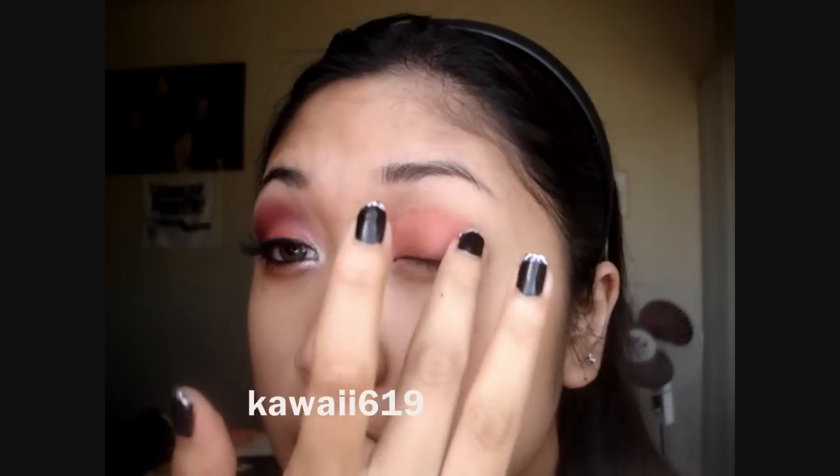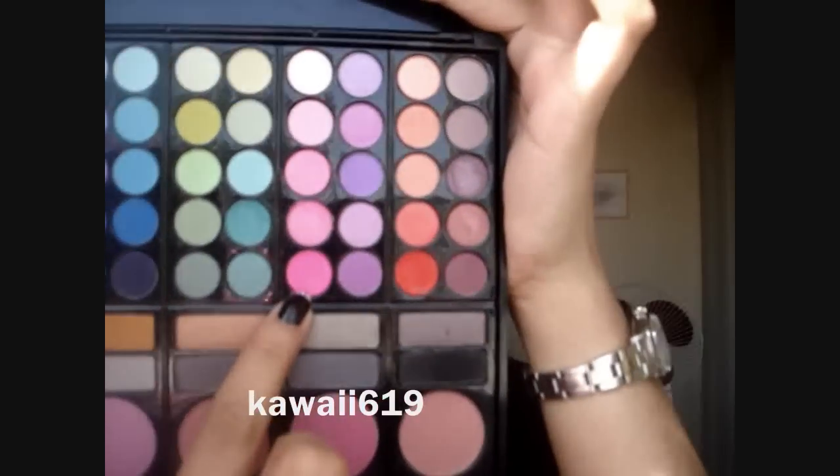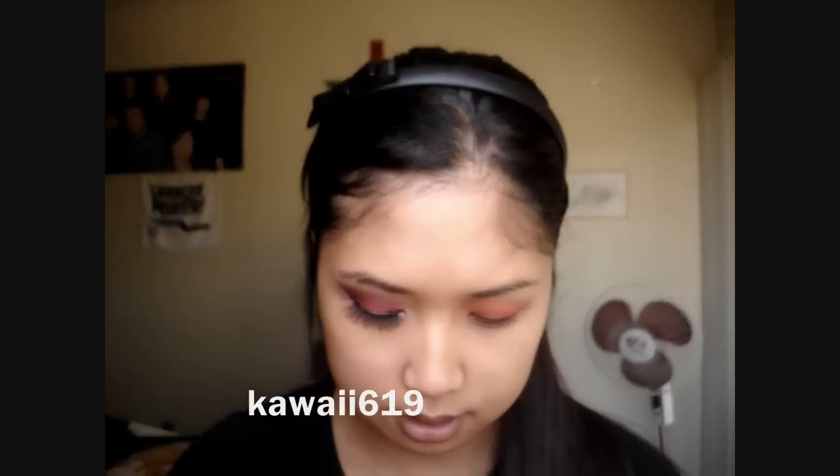I'm just using my fingers — you can use a brush if you want. So I clean that up and apply it all over my lid. You can blend out the edges if you want to soften it up. And so next, I'm going to apply from my 78-color Coastal Scents palette — I'm going to be using this pink right here. It's like a really, really bright pink. Just pack that on top of the base.